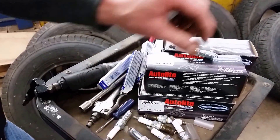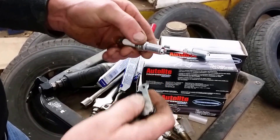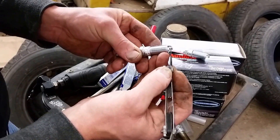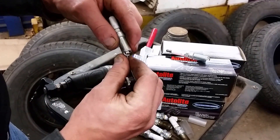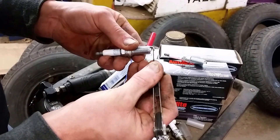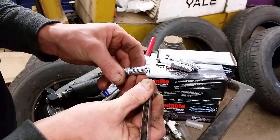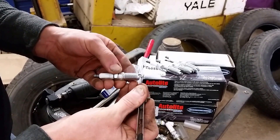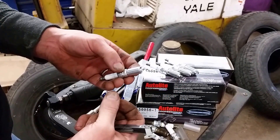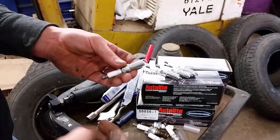You can see this one's right on the money. Go through all four of them checking the gap. If one is a little bit tight, you'll need to bend that electrode open a little bit, then go back and recheck it. When you're only working with thousandths of an inch, it's a pretty delicate process. With these fine wire platinum plugs, I'd highly recommend using a wire type gapper as opposed to the ramp-style gapper that looks like a 50 cent piece. These platinum electrodes are very delicate and can break off very easily, so always use caution with these.